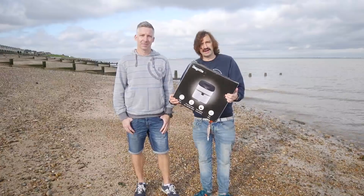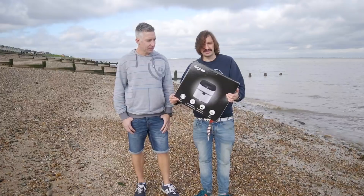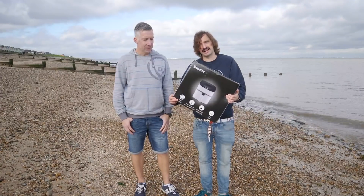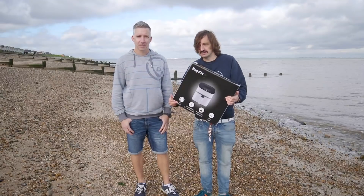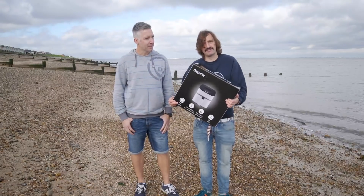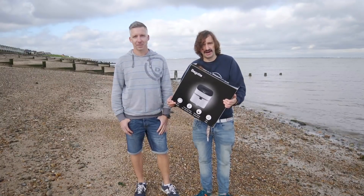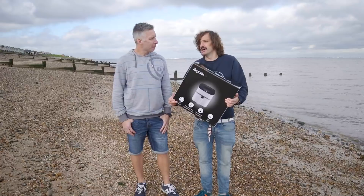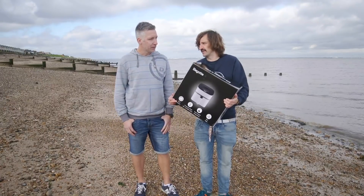So this is the Bagot 4.5 litre air fryer. I didn't know much about air fryers, so I looked up on the internet what they basically are - a healthier alternative to deep fat frying. So myself and Steve the firefighter have come down to the beach to have a look at it. Steve, you're a firefighter - I imagine deep fat fryers are the bane of your life. Don't they cause a lot of fires?